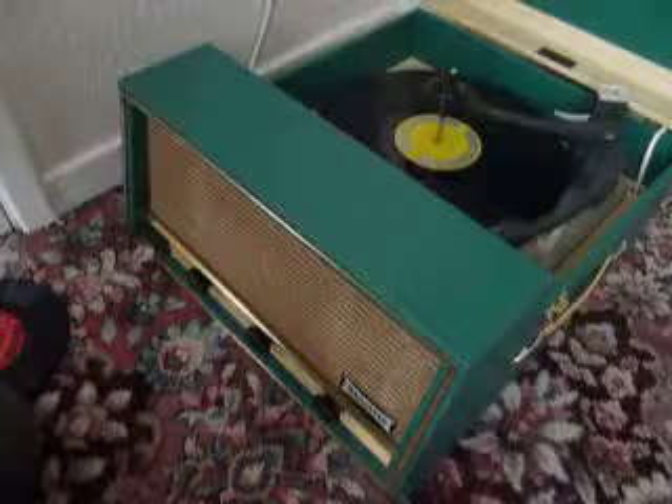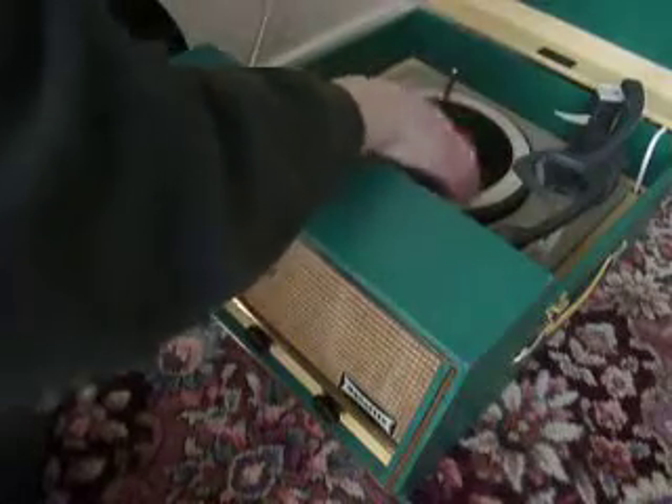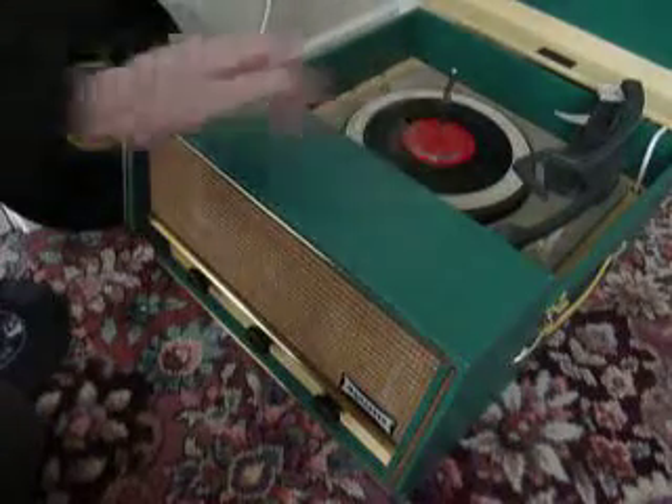If you don't want to use the auto-changer and you just want to play one record manually at a time, you can just pop a record down the spindle onto the mat and select the first option on the right hand arm, which is manual. That will start the turntable turning and you can then place the arm onto the record yourself.